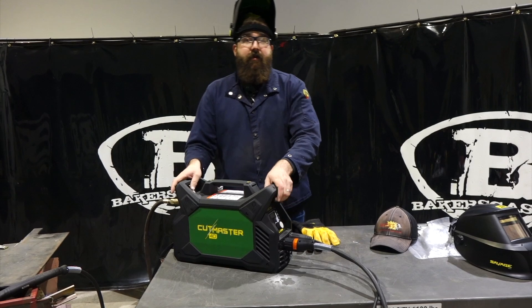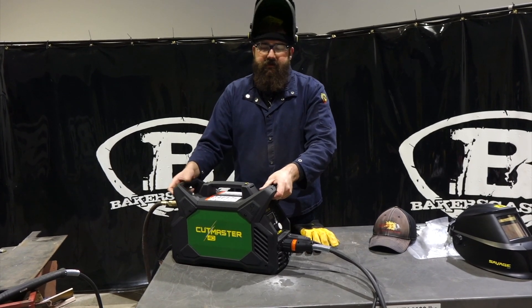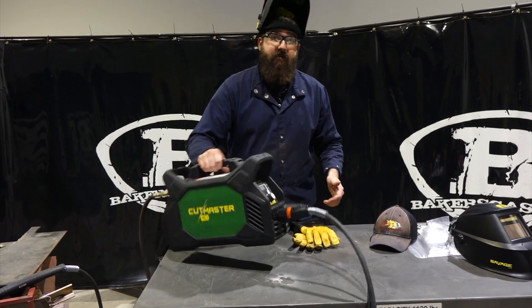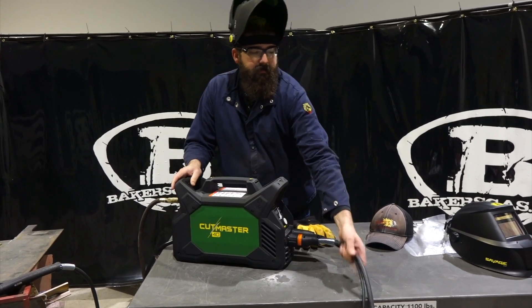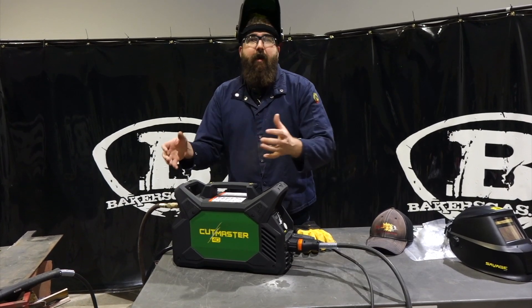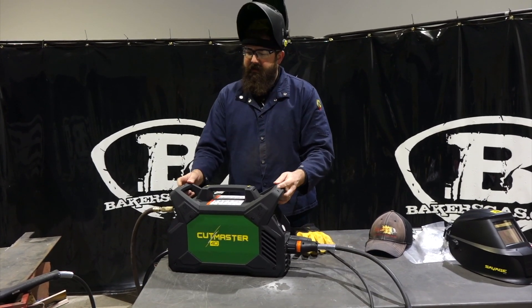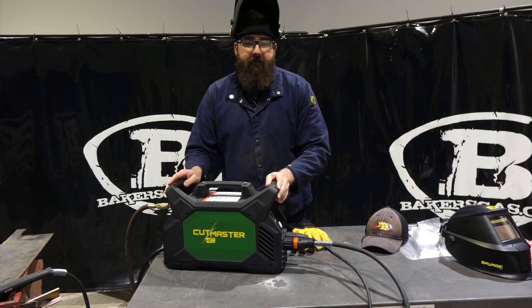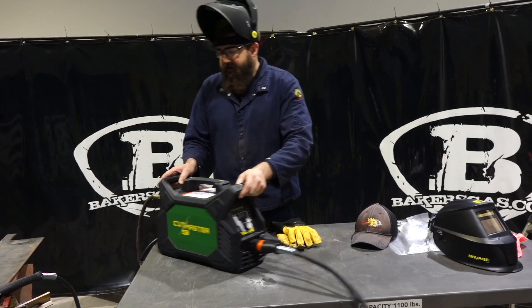The only negative thing I don't like about this unit is that it doesn't come with a case — it just came in the box, and this is essentially a carrying case. My question was, what am I going to do with my leads and my ground, where do I wrap them up? It also has an option for a strap, but it didn't come with the strap. I figured they'd just throw the strap in there, but either way.